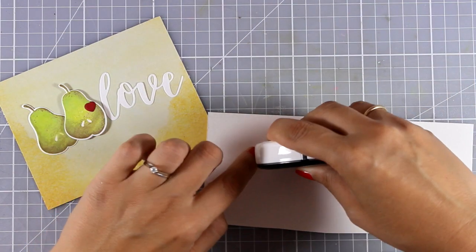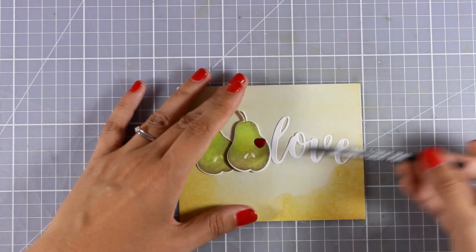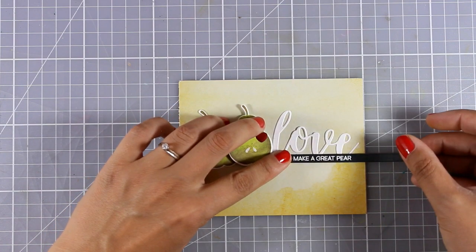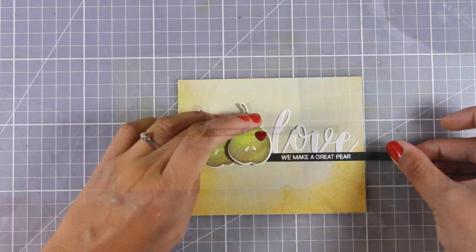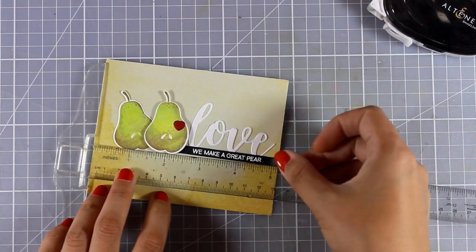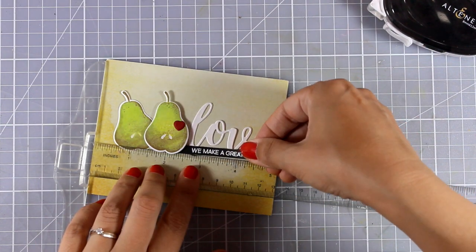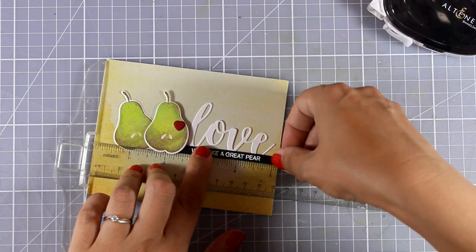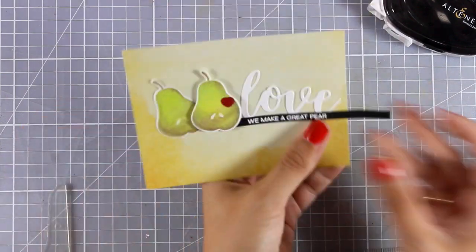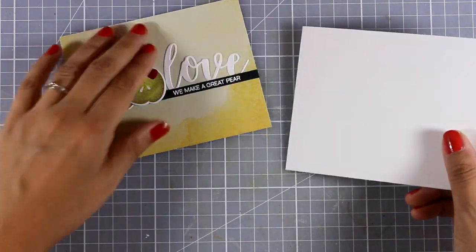I'm using my tape runner at the back of this sentiment strip and nesting it just below the word 'love.' I noticed it was on an angle after placing it, so I brought out my T-ruler to make sure everything is nice and straight. The great thing about the Altenew tape runner is I was able to peel it off and place it again completely straight before pressing it down to stay put.